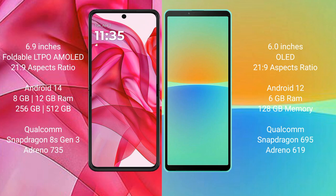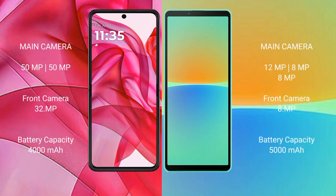The Sony Xperia 10 Mark IV comes with 6GB RAM and 128GB internal storage, powered by a Qualcomm Snapdragon 695 processor.